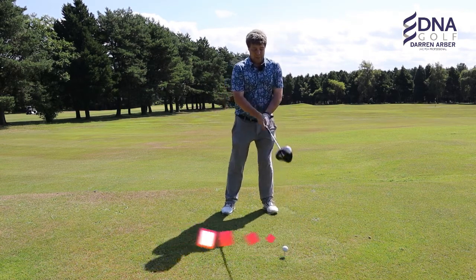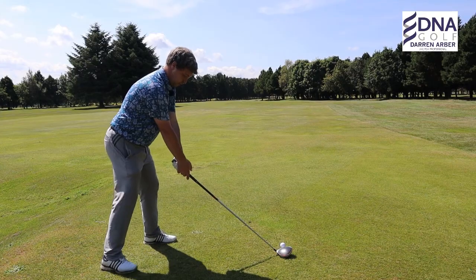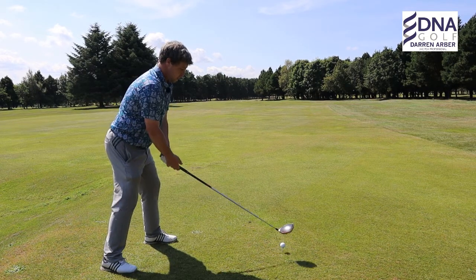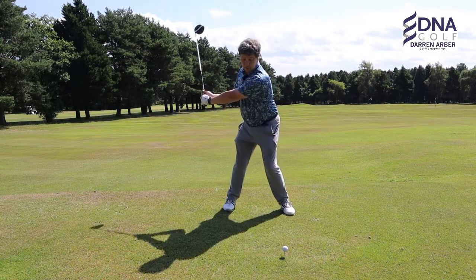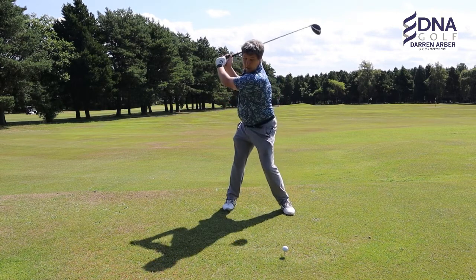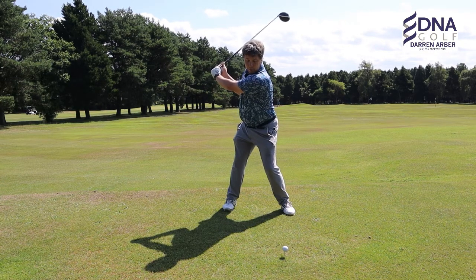So just by a little bit of a setup change — by taking that right foot back — it opens the hips in the backswing. It closes the hips off to the target line, but it opens your hips in order to allow you to facilitate a better turn in the backswing, get a little bit more shoulder turn and therefore a little bit more coil.